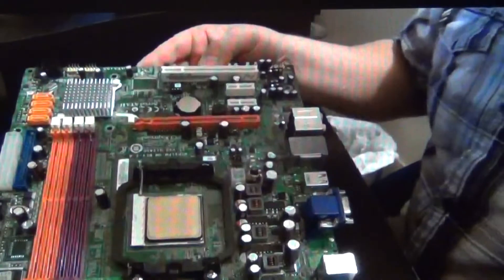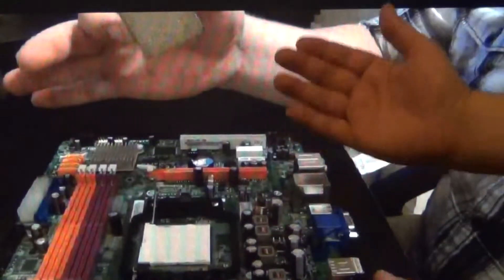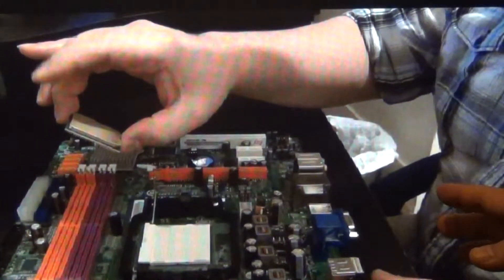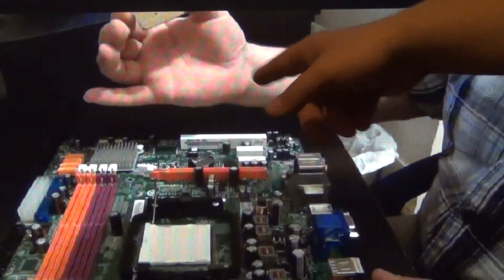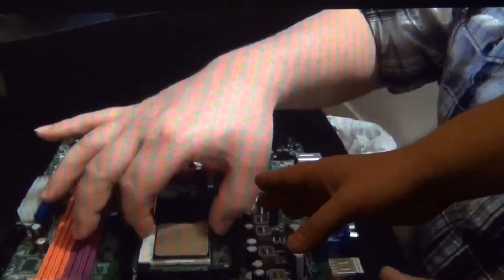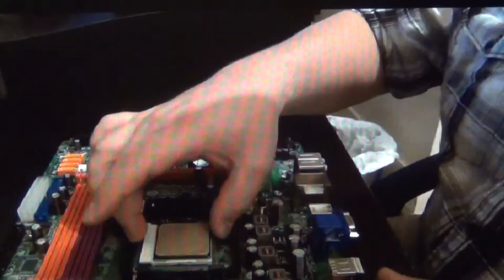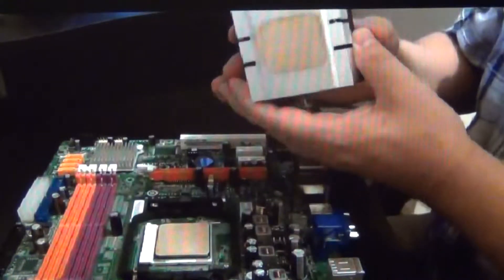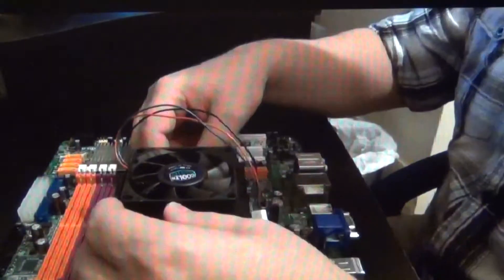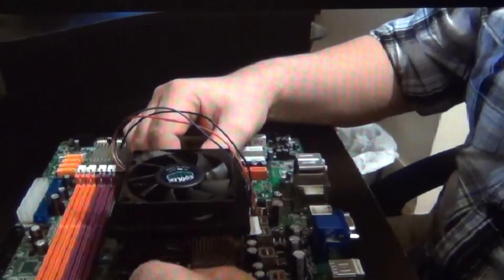Now this is the CPU locking pin. And you can remove the CPU. Make sure the pins are not bent and you don't get anything on the pins on the bottom of the CPU. Put your new one back in, close the locking pin, and then go ahead and reinstall the fan back onto the motherboard.